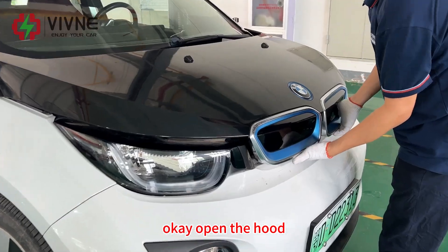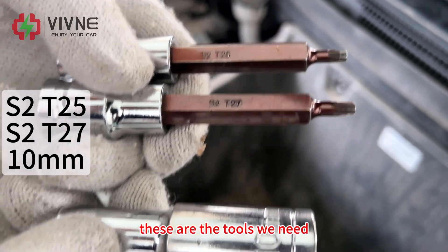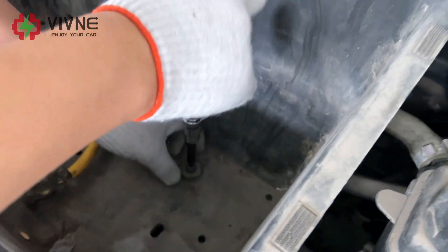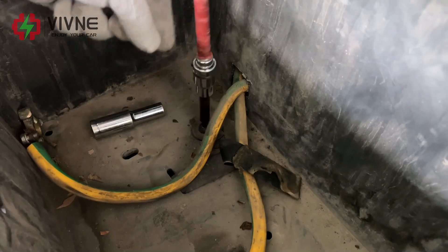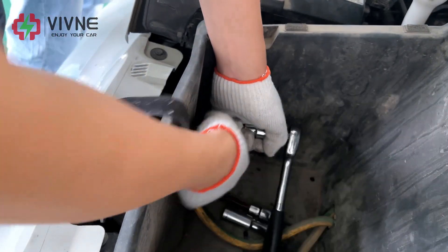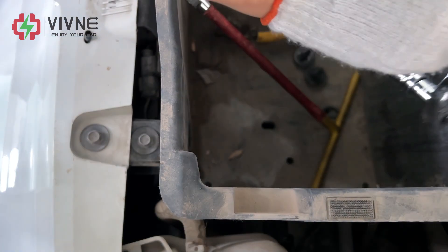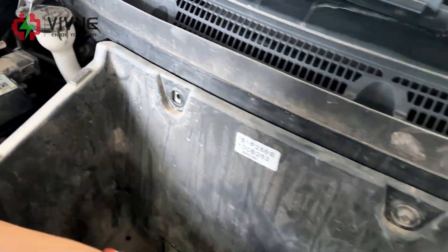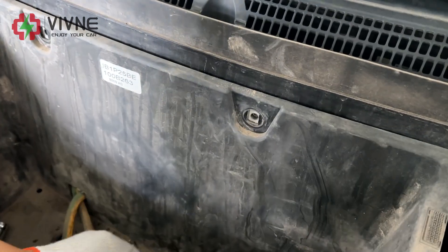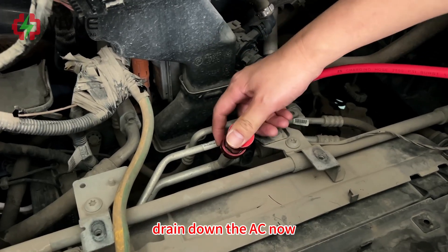Open the hole and remove the box under the hole. These are the tools we need. Drain down the acid now.